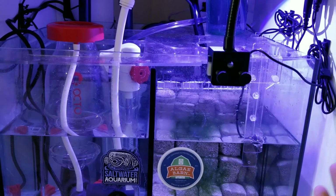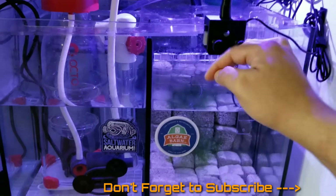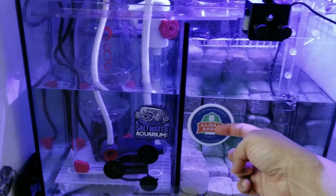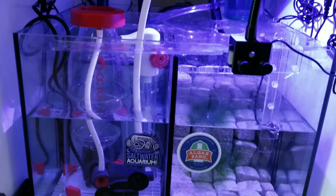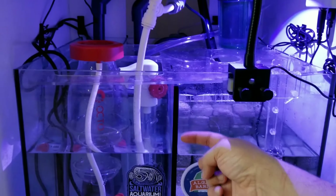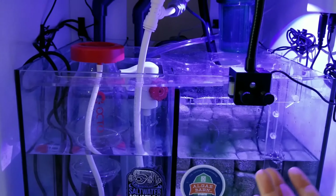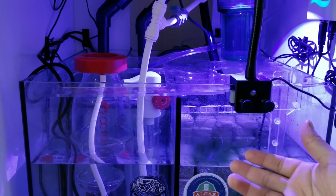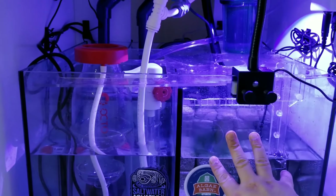Waterbox says the total sump chamber is supposed to be 25 gallons, but it depends on water level. I increased the water level a bit by adding more water directly to the sump system. Adding more fluid to the sump doesn't increase the water volume in your display at all - it just increases the volume in the sump.